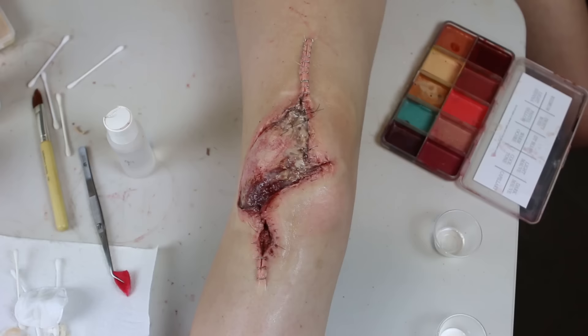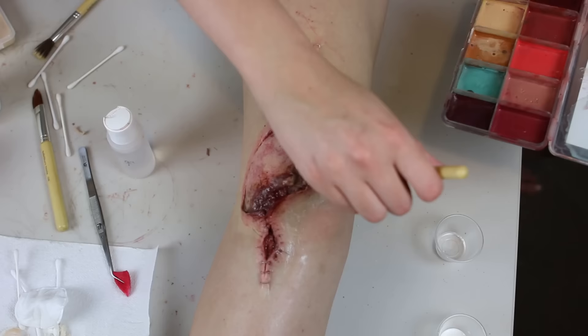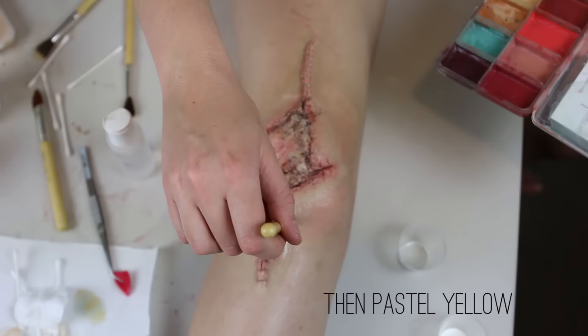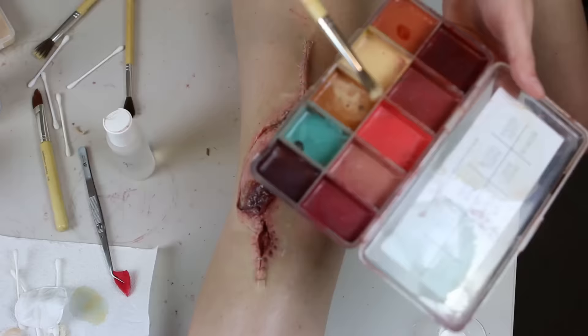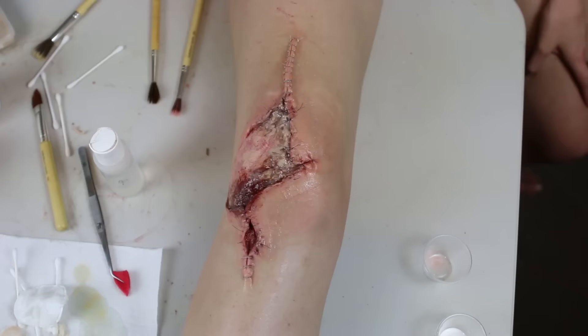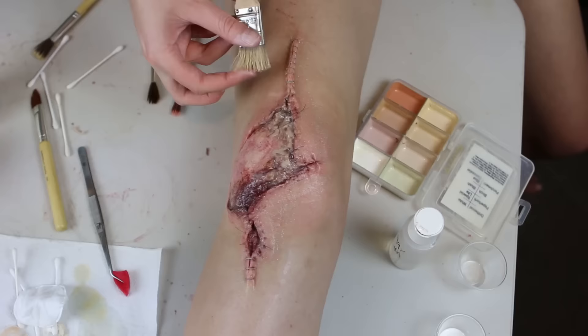Next I use the Skin Illustrator Complexions palette and do the same thing with the Cool Tone. Then I do this with the DT blush colour — I can see I should have put a little more pinkness over the knee. Lastly I go to a colour that suits my skin really well, which is Paper Bark from the Bluebird Pale Skin palette.